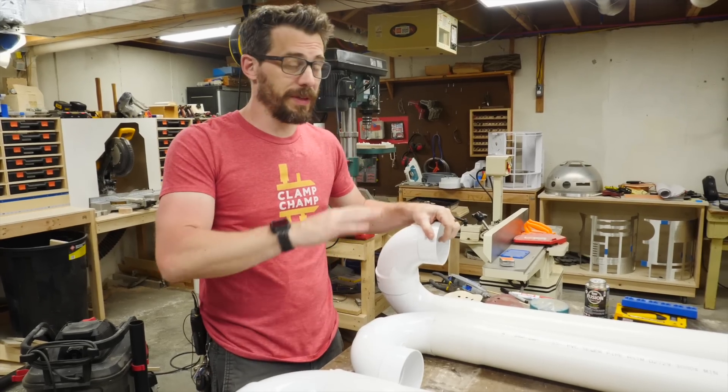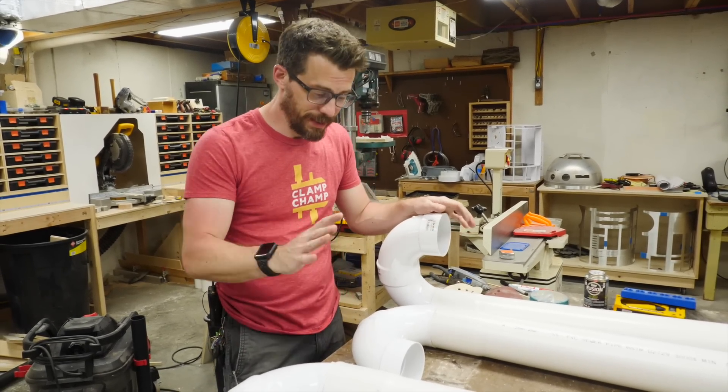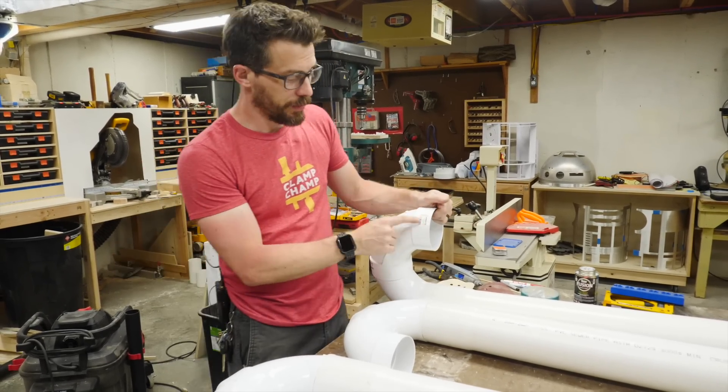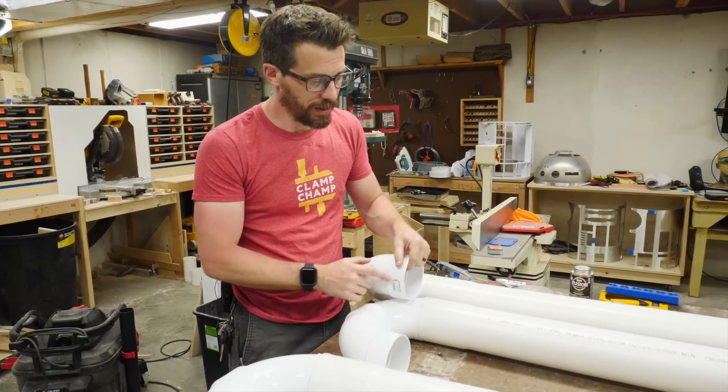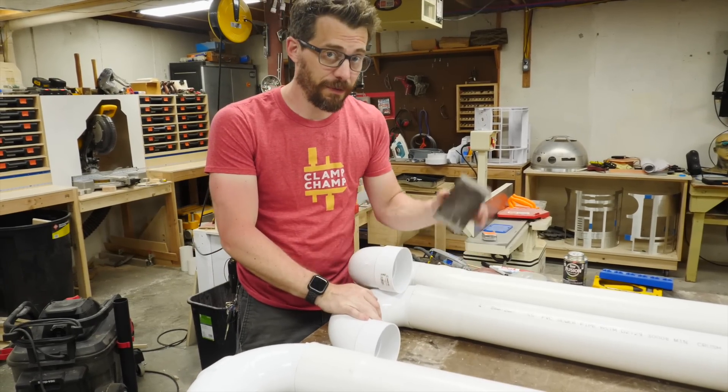You can paint these pipes with any sort of a plastic paint, but honestly it's a lot of pipe. So instead, I'm just going to put some color down on the end where you're going to be slapping it and actually making the sound. We do need to get rid of the stickers that are on here, and all of these pipes have some printing on them. You can easily get that printing off with some sandpaper.